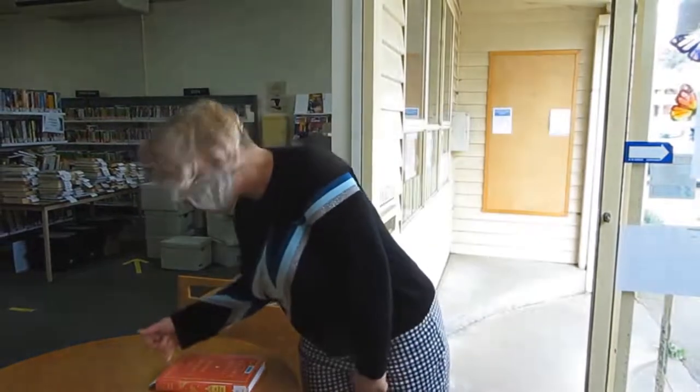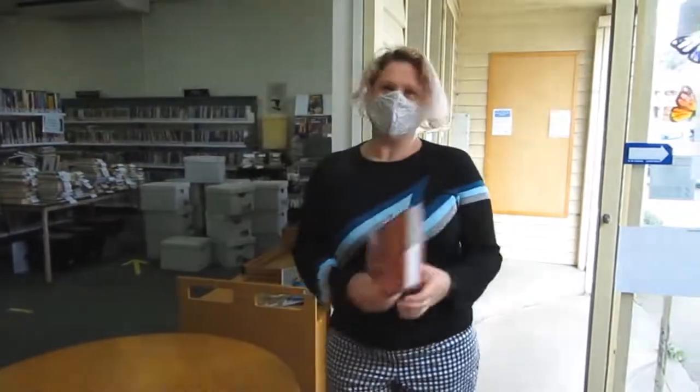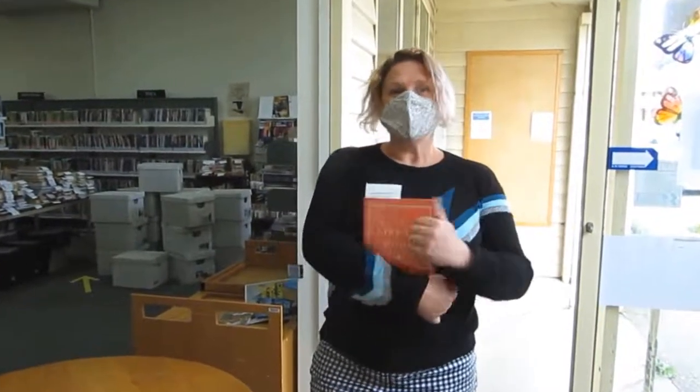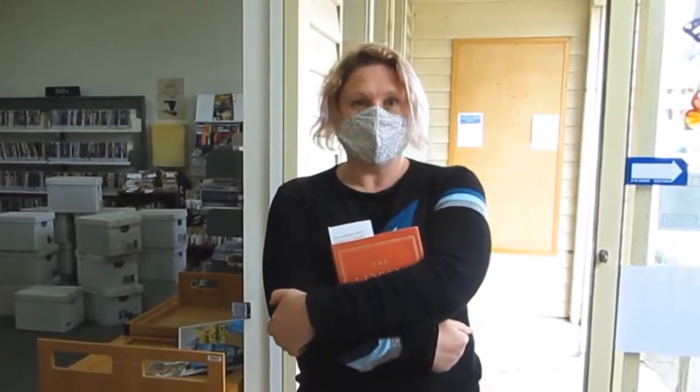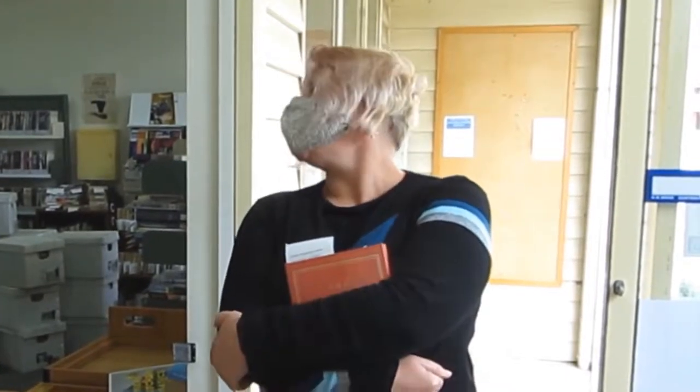I'm here to collect my book. Just making sure it's got my name on it — it does. I'm looking forward to reading this. Just make sure when you come to collect your items that you're keeping your social distancing from other patrons. And make sure you say thank you to the library staff. We look forward to seeing you again.